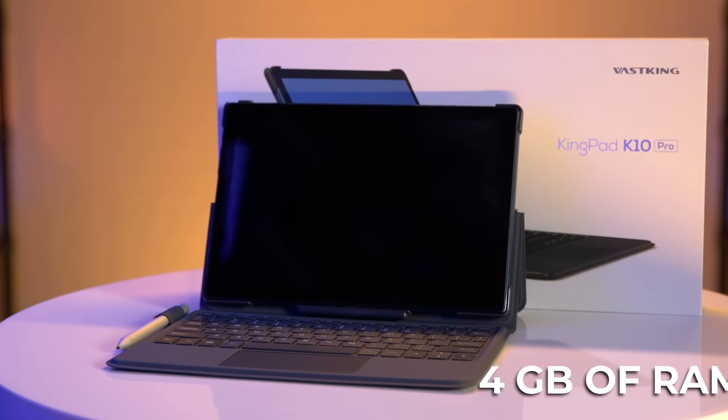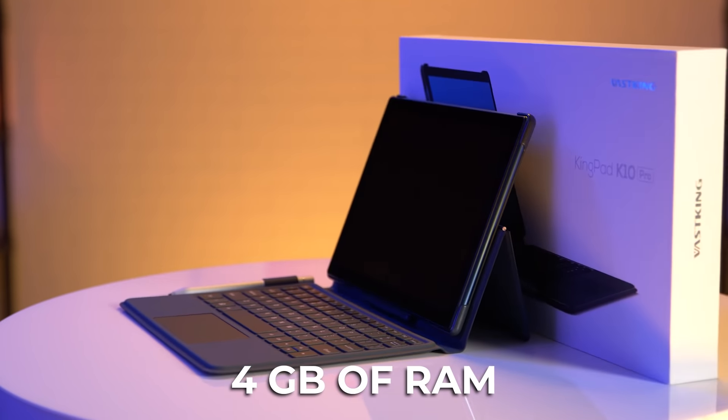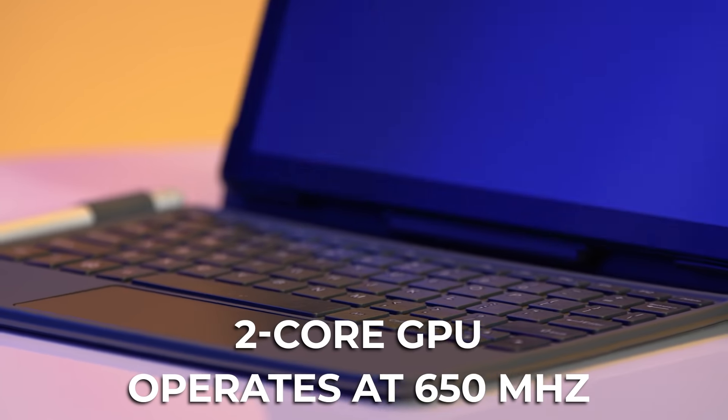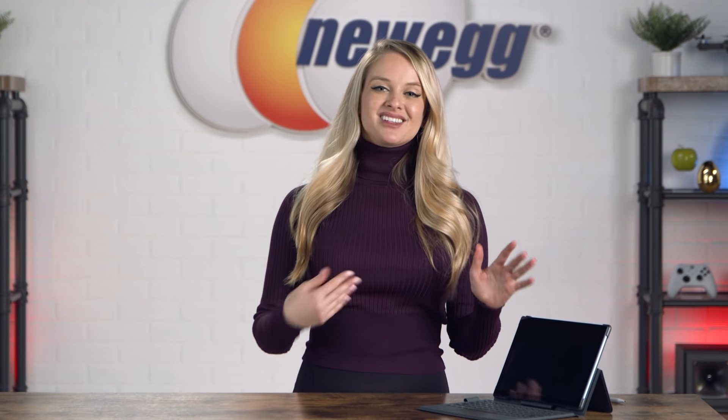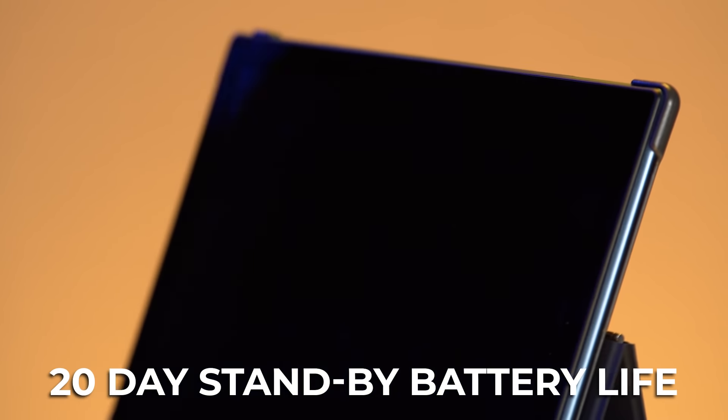Beyond that, you get some serious power on this thing. It comes with 4 gigs of RAM, so it's fast, powerful, and has minimal latency. The 2-core GPU operates at 650 MHz, giving you PC-level performance when it comes to your games. You can also run multiple applications at once — productivity won't be a problem on your KingPad. Its long-lasting battery life means the creative process, games, or work can go on and on. It'll stay turned on for up to 20 days on standby.